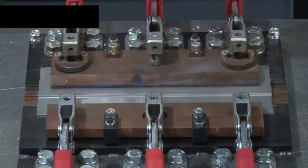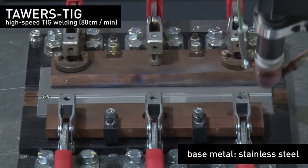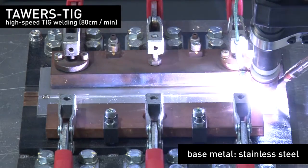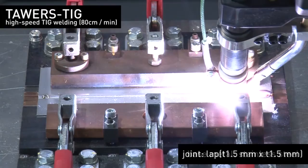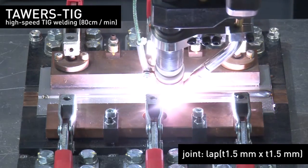First, we will show you high speed welding at 80 cm per minute using a 1.5 mm thick plate of stainless steel. The first half will show continuous welding and the second half will show arc spot welding, which shortens the start-up time.